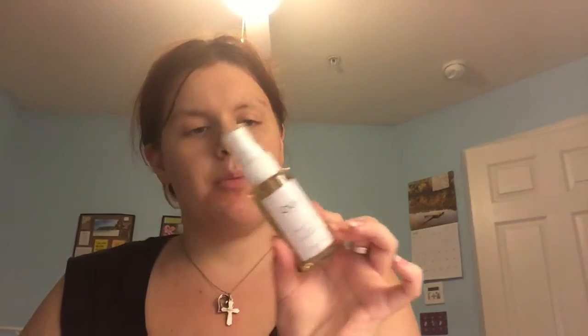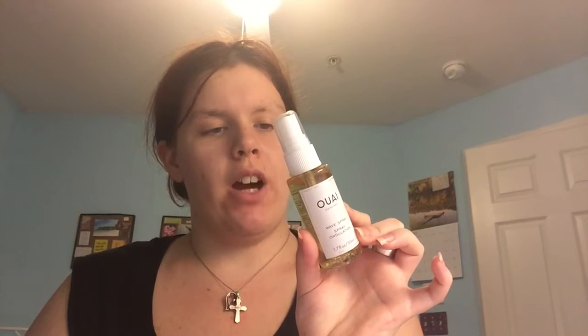The first item we have is the Whey Hair Care Wave Spray. This is a weightless texture mist for effortlessly chic hair, and it's sodium chloride free. It actually doesn't smell too bad. I'm excited to try that.